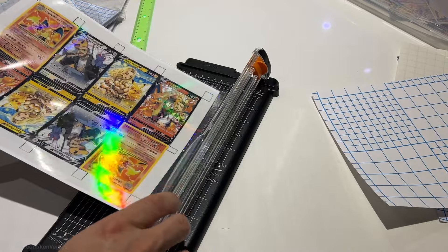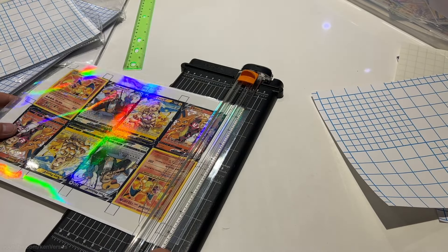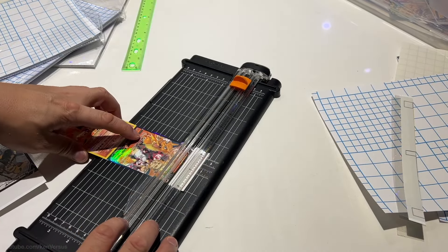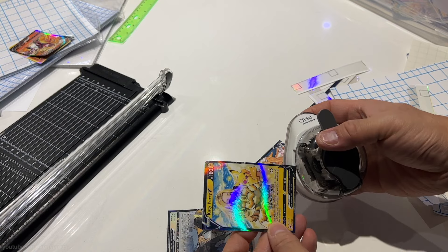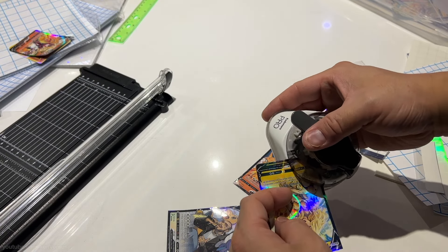Next we cut the cards out. You can use scissors, a razor, or a paper cutter — just be careful with sharp objects. I prefer a paper cutter since it's very accurate. Pokémon cards have rounded corners so I have this corner rounder to make this step easier. All you have to do is put it in the rounder and punch out the corners.